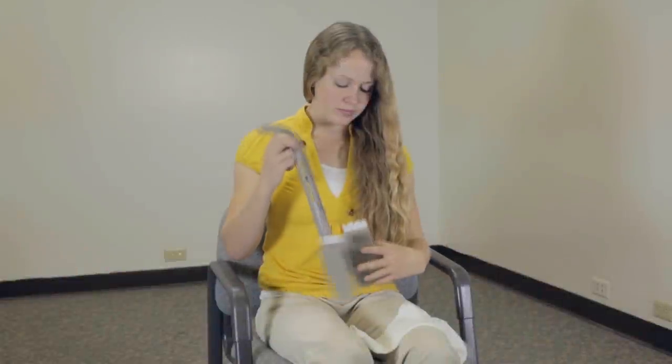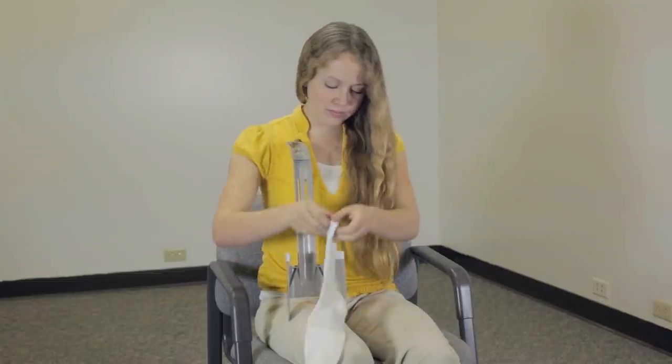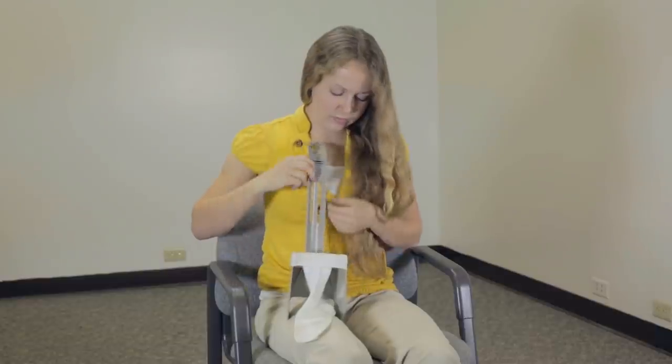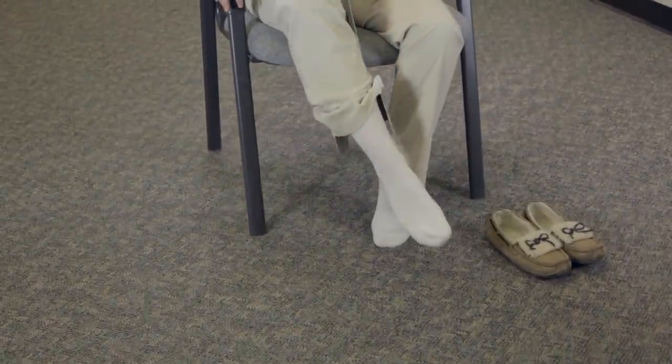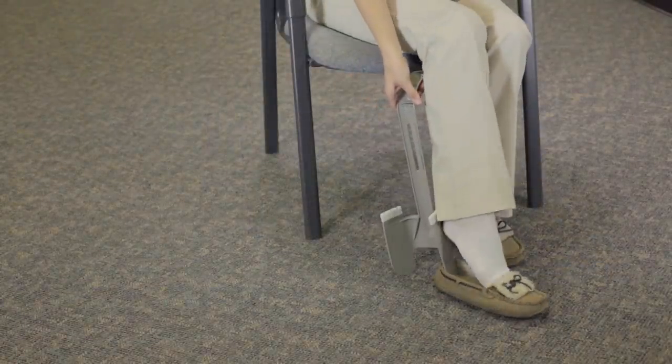Some people prefer to place the Sock Horse on top of their leg with the handle leaning against their chest. The Sock Horse also works as a long handled shoe horn.